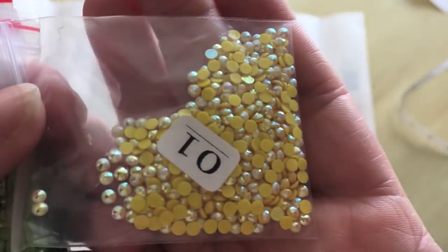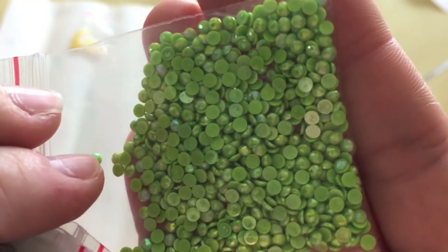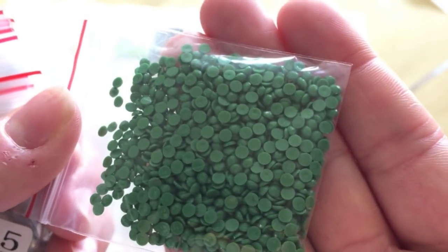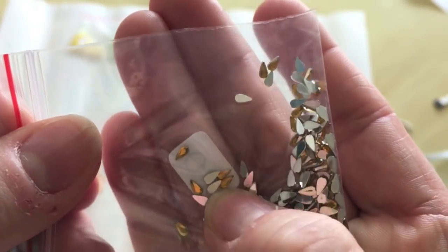So this is an AB yellow. This is an AB light green. This is regular black — nothing special about those. That's for the trunk of the tree and the outline of the bird cage and stuff, I think. This is regular green — not special. These are those tiny little pear-shaped ones. They're four millimeters long, so they're longer than the standard three millimeter drill because they're pear shaped, but they're really skinny.